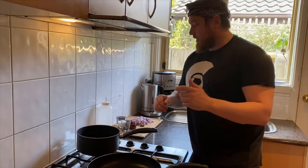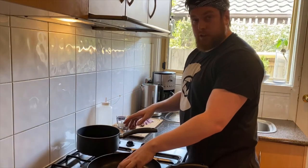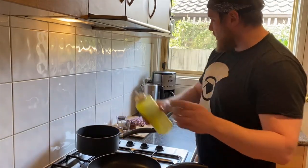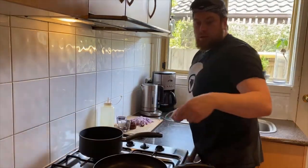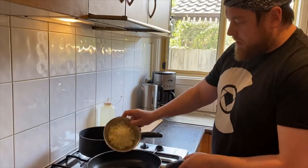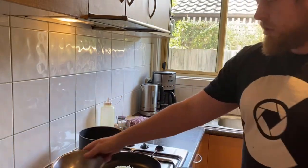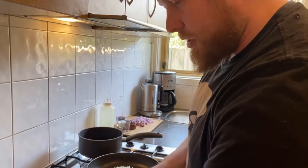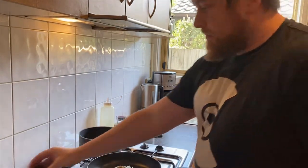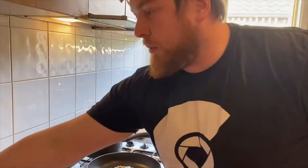First thing we're going to do is sweat down some onions for both the burgers and for the onion jam. We'll add a little bit of oil to a saucepan and a little bit to a frying pan as well. We'll add the brown onion to the frying pan on a lower heat — we just want to soften it up. We're going to add the cumin as well just to flavour it. A pinch of salt and a little bit of pepper.